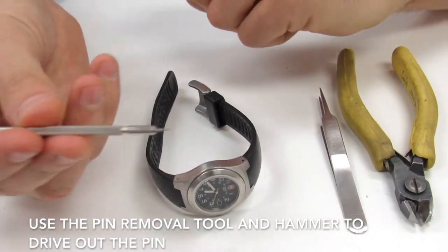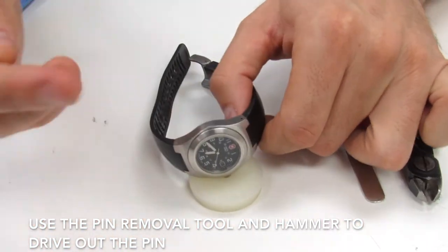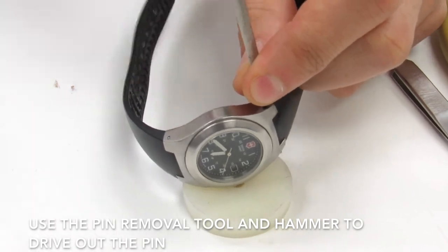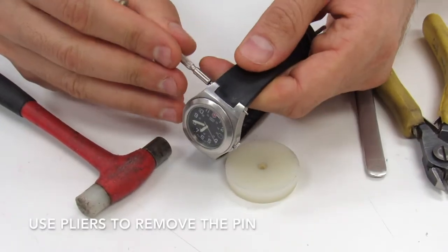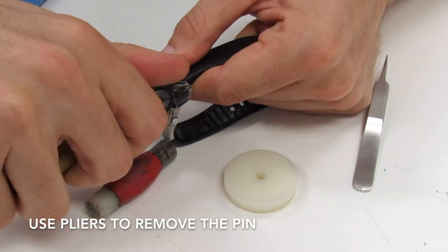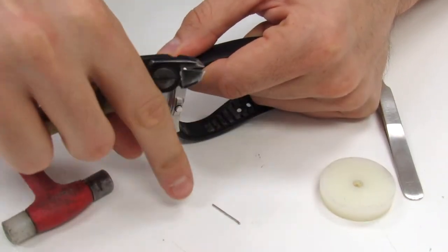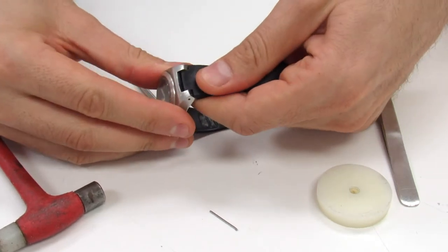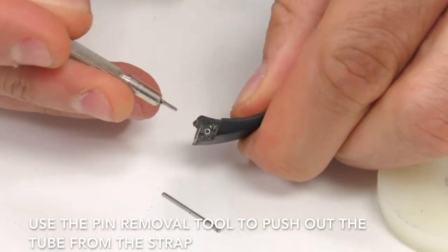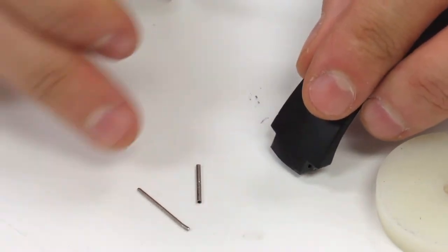We're going to grab the pin removal tool and elevate the watch a little by placing it on a plastic holder. We're going to start by removing the pin. Once I see it start to come out on the end I can pull it out with my pliers. Now, inside the strap is where you have the tube. We're going to push the tube out with the pin removal tool. So now we have our pin and our tube.